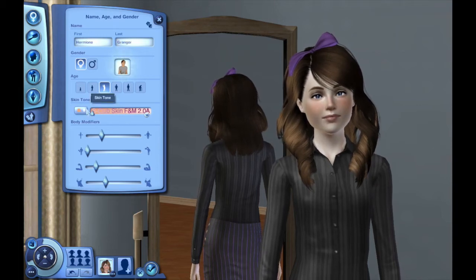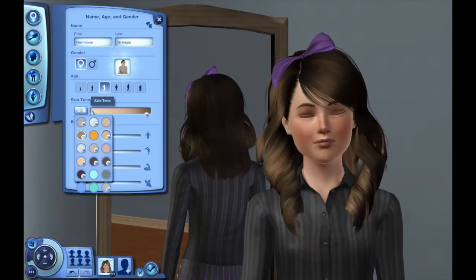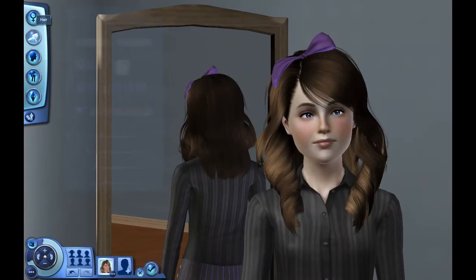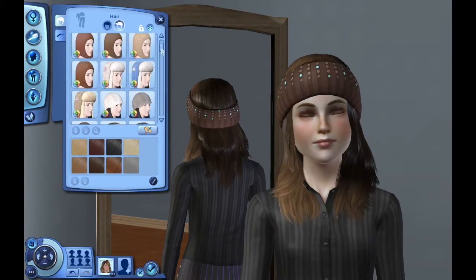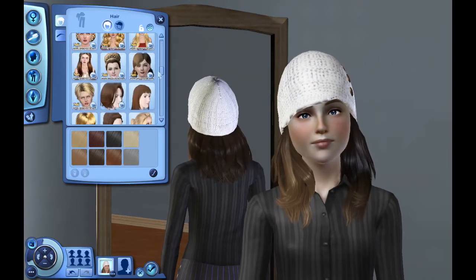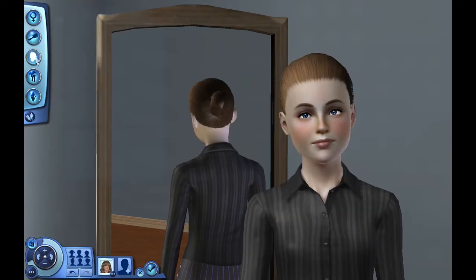Hello everyone, this is Simmerose with another Create a Sim video. It has been quite a while since I've done a Create a Sim video, but here she is. You may recognize the base Sim — it is in fact Carly from the 100 Baby Challenge, which is a little weird, but as a teen she looks a little different.